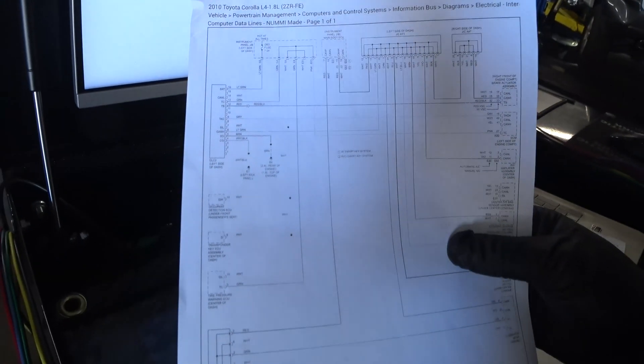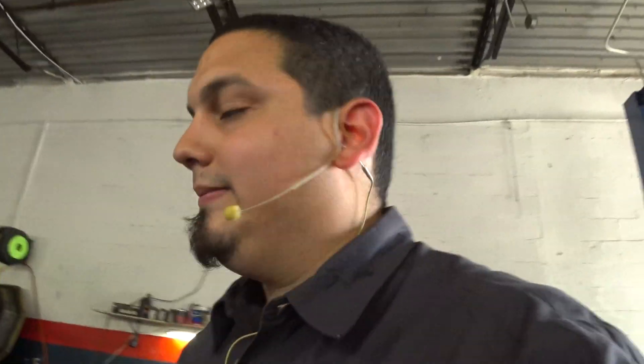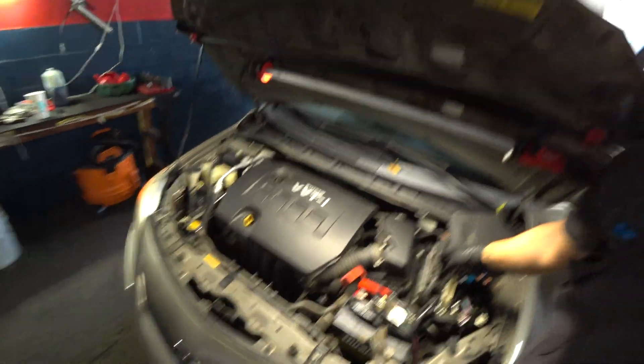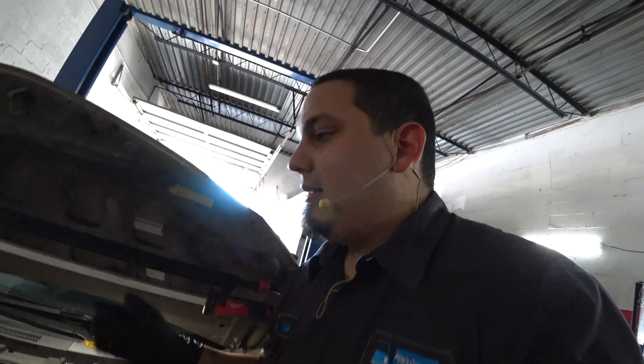So I look up the wiring diagram for my comms. Here's my data link connector, there's a junction block over here, and all of my ECM, brake control module, and so on are tied in. First thing I do is pop the hood, key on engine off, disconnect the PCM — my waveform doesn't change. I do the same thing with the ABS module, and nothing happens.